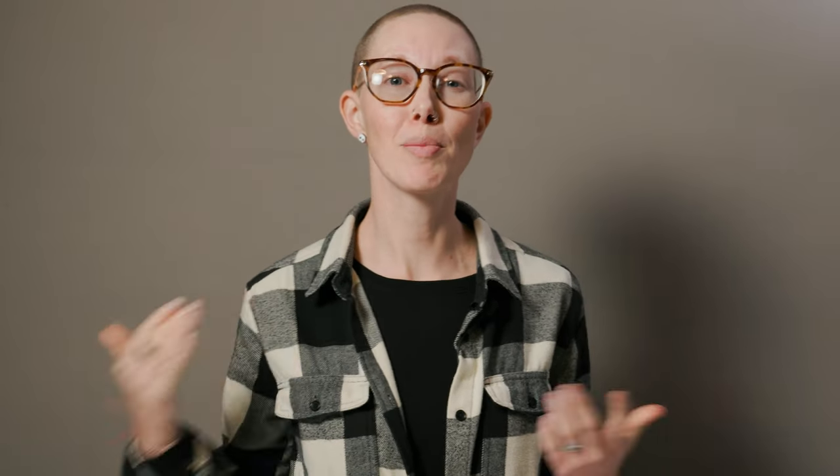And if you're interested in learning more about backpacking, hit up our Backpacking 101 course on paradrift.com. Pack smart and wander on.